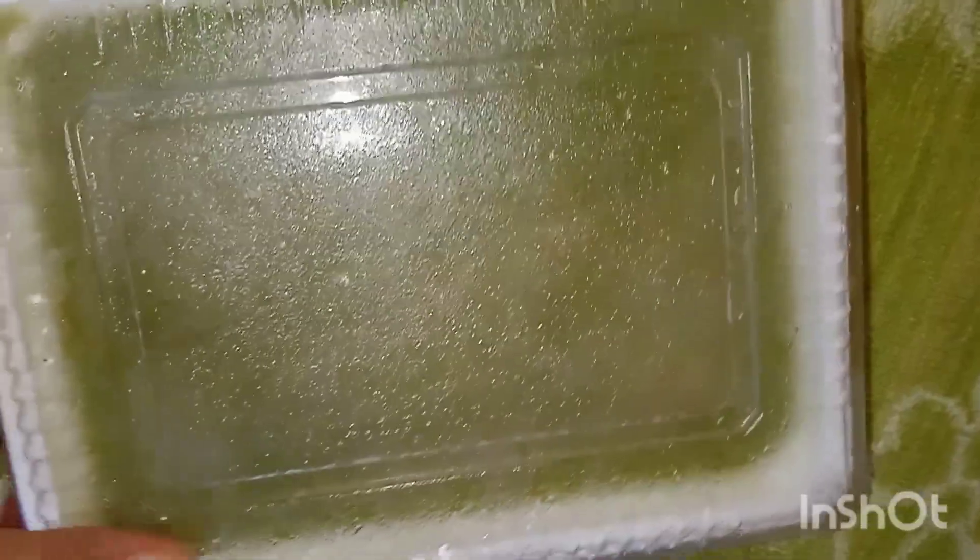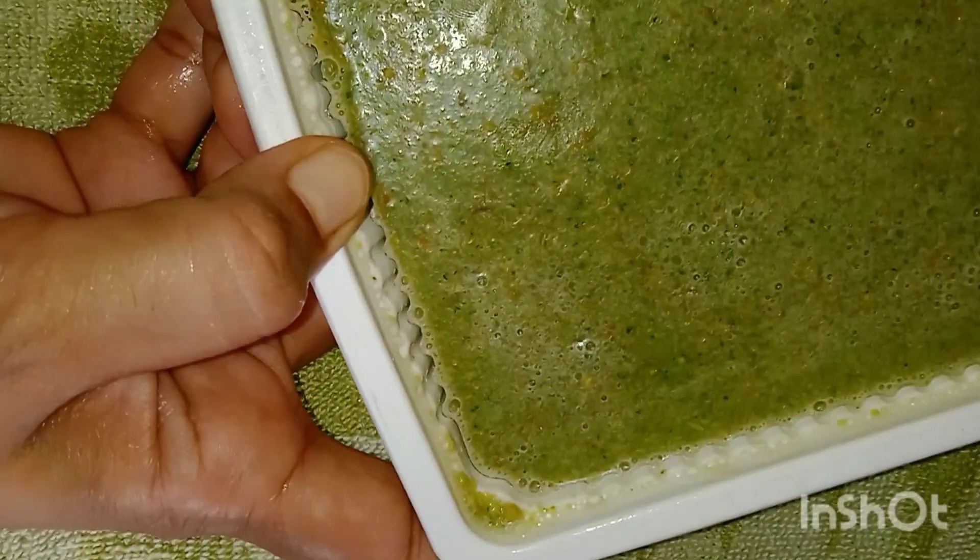If you put the paste in the paste, you can put it in the glue. The soap is very good.